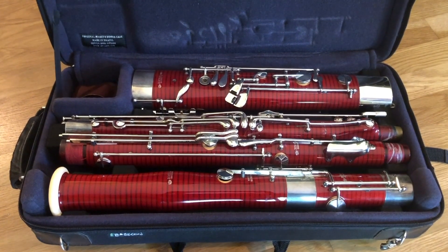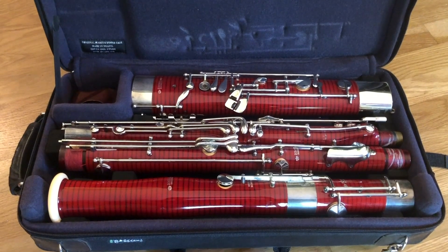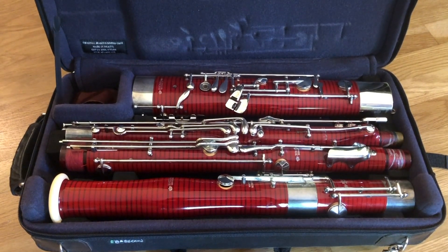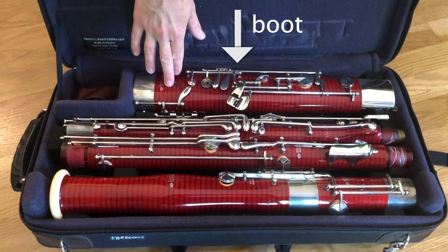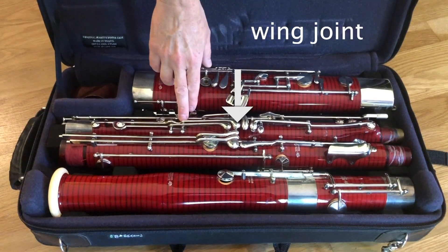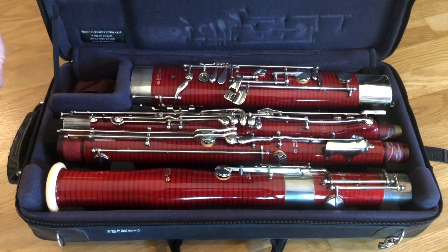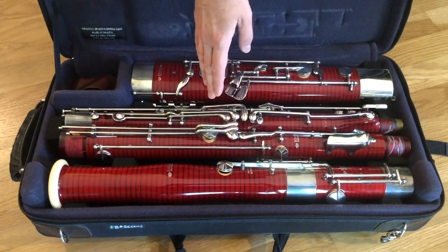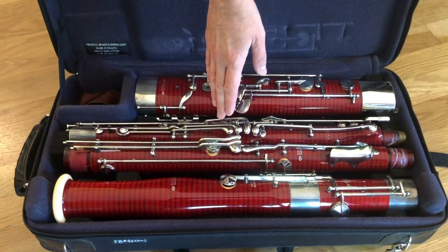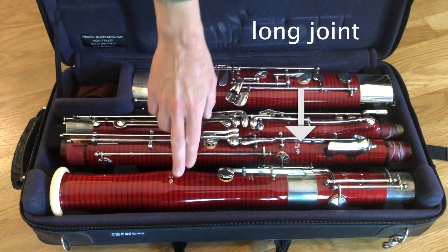Here we have the bassoon still in its case. The bassoon has many parts and is expensive and somewhat fragile, so be careful not to force anything when you're putting it together. The parts are the boot, and the middle joints are called the wing joint and the long joint. On your bassoon, your long joint is likely going to be longer and your bell is going to be shorter. My bassoon is cut a little bit differently, so it's going to look different than yours. But we have the wing joint, the long joint, and the bell.